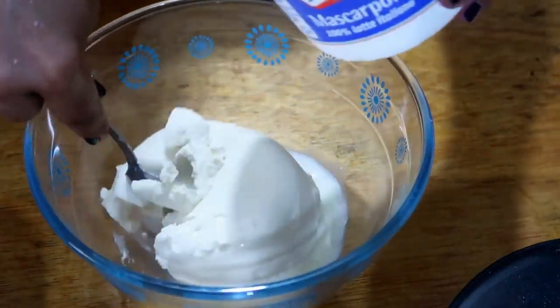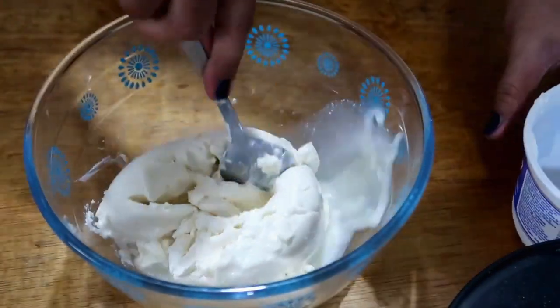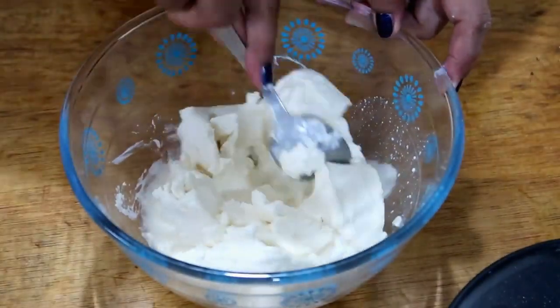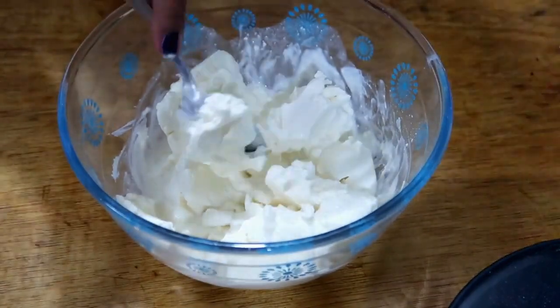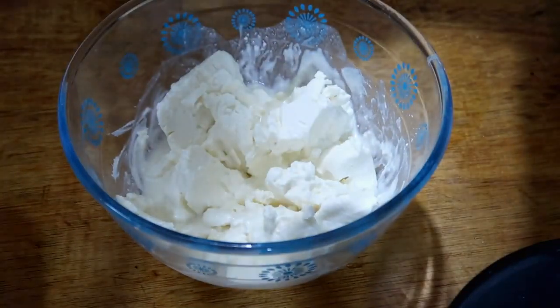I'll add it all in — I had put it in the refrigerator and it had set. I didn't cook it; it was just chilled for a week. There was a lot of food during the holidays, so I'm continuing with it now and sharing how to make it.